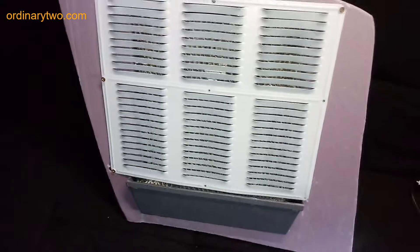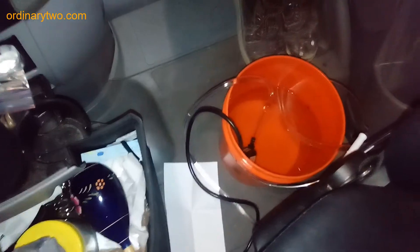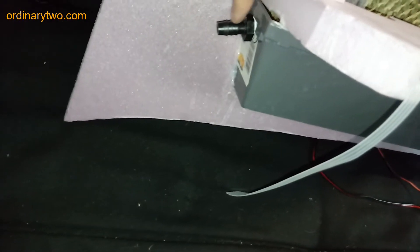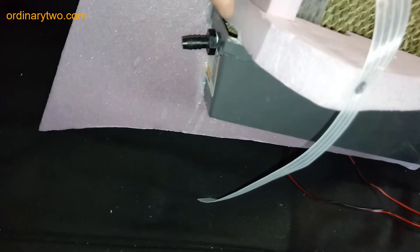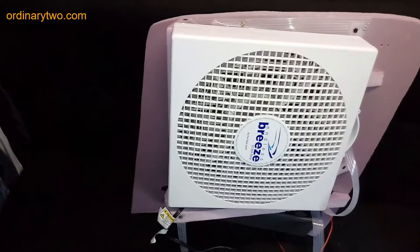We got tired of constantly refilling the spackle tray reservoir, so we decided to use a bucket system — a second bucket with a pump down there that's feeding the swamp cooler. There's a little overflow outlet here that goes into the bucket, and then the other tube fills it from the bucket. Like I said, this just mounts right in there and is held in place with the straps.